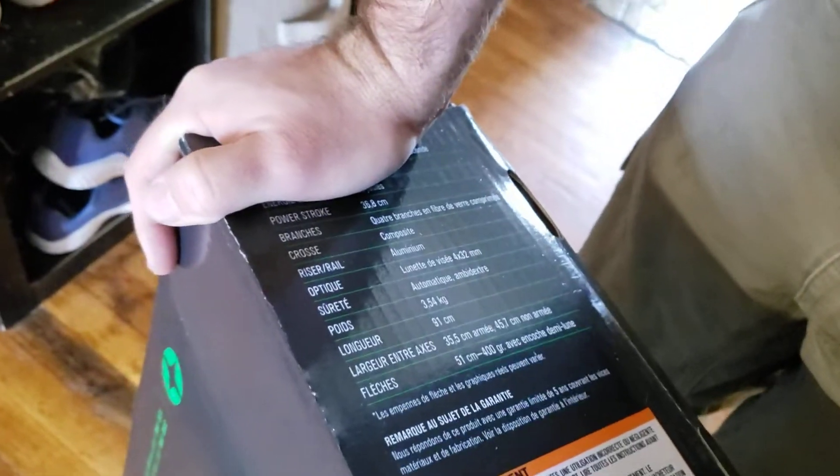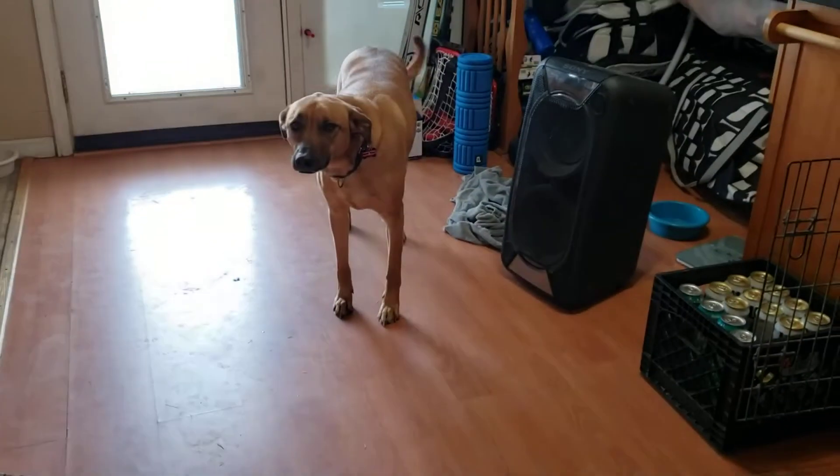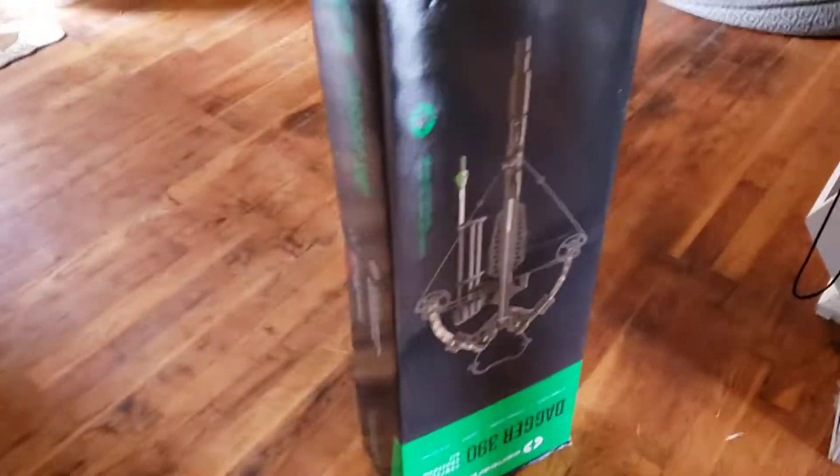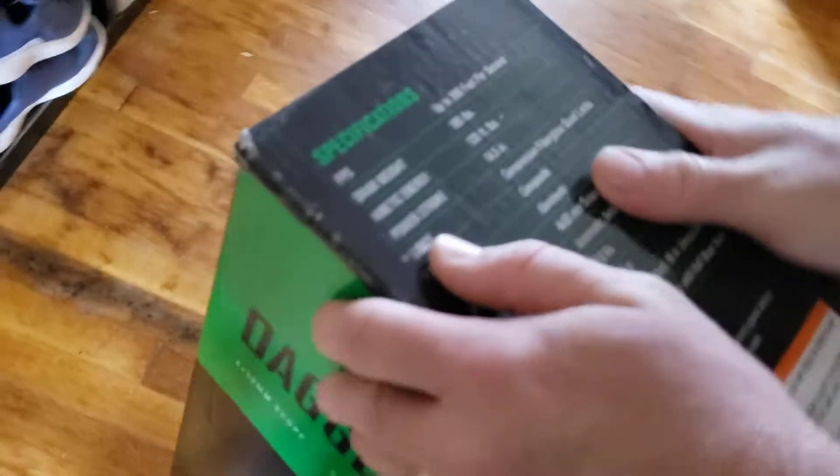Leah, come here, chill — you just came in the door and you want back outside? All right everybody, let's go over the specifications.